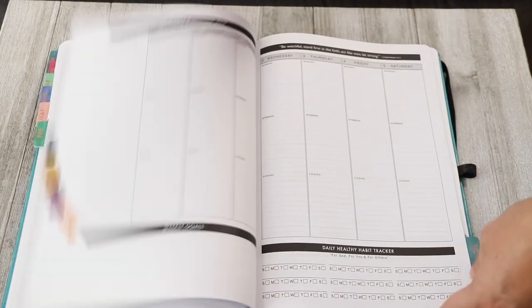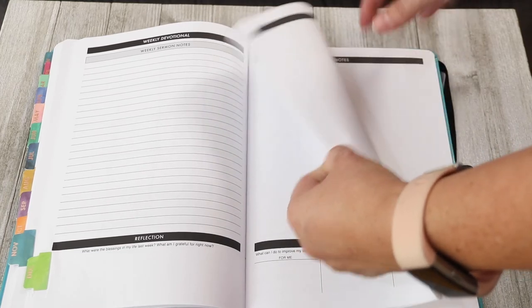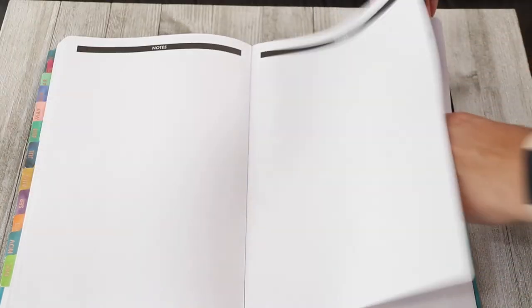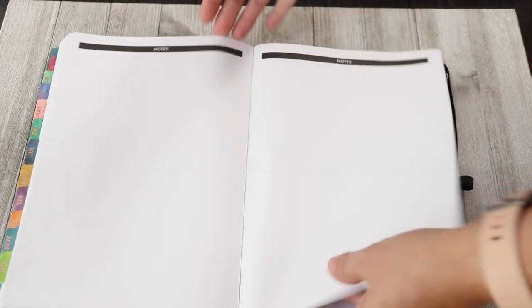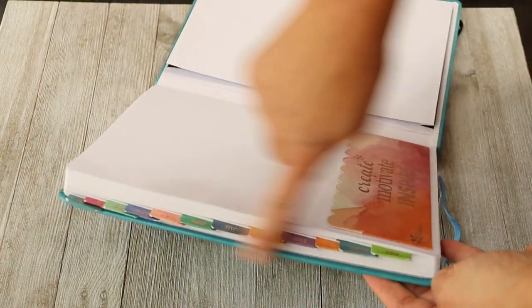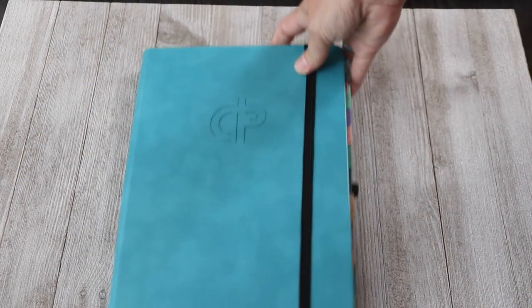There are two bookmarks, which is helpful. At the end of the planner there are blank note pages — about thirteen plain pages. Then there's the pocket that comes with the planner, and of course I added my own. These are the tabs that I put on myself. On the back, as you can see, the elastic is attached, and it also comes with a pen elastic pen holder. It has held up very well — that is the planner.